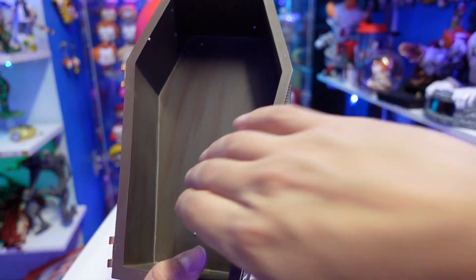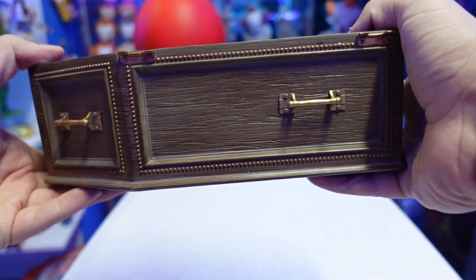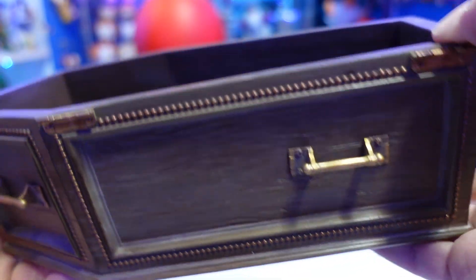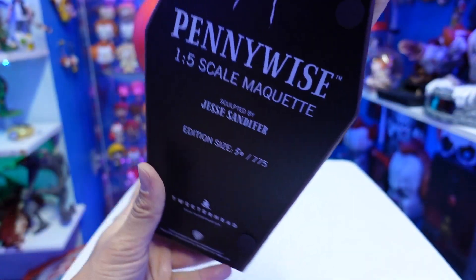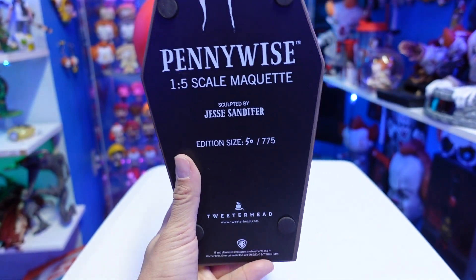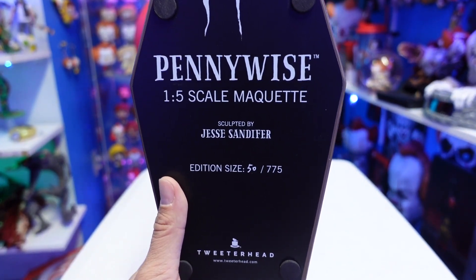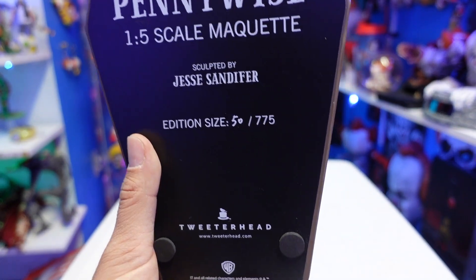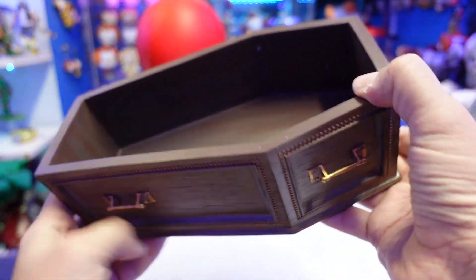The exclusive version will have a figure you can put inside the coffin. The coffin has handles that don't move but look awesome. On the bottom it says Pennywise 1/5th scale maquette, sculpted by Jesse Sandifer, edition size — I got number 50 out of 775 pieces — so I got a pretty low number. This is made by Tweeterhead, who does some really awesome pieces.